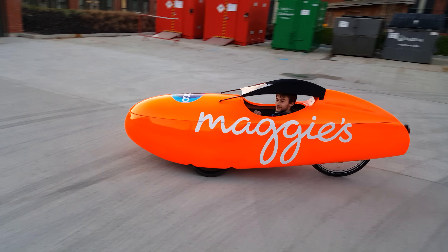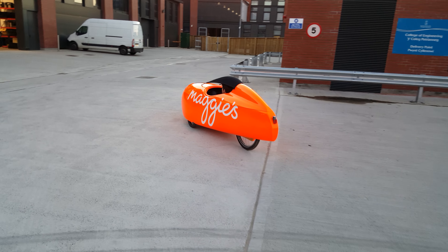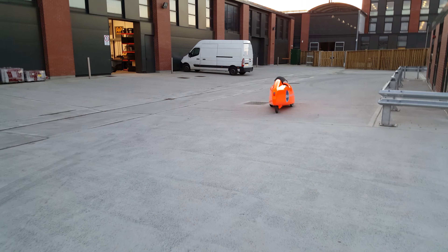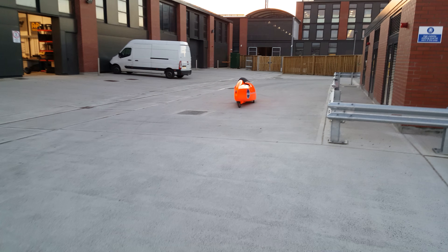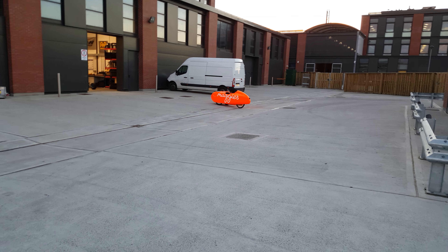Lovely. It's good. I like the fact that you can go really slowly. It's a bit closer than that. Now, just got to go to Inverness now, if that's okay. Very cool.